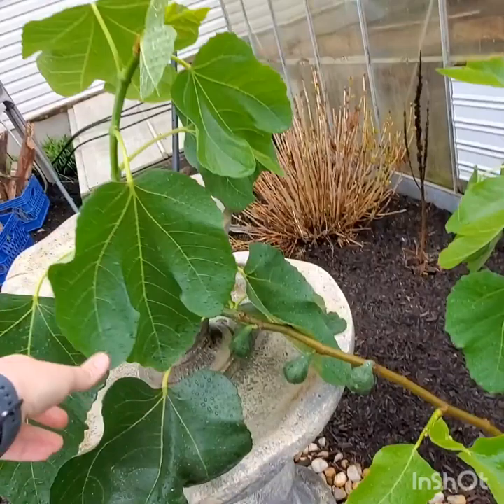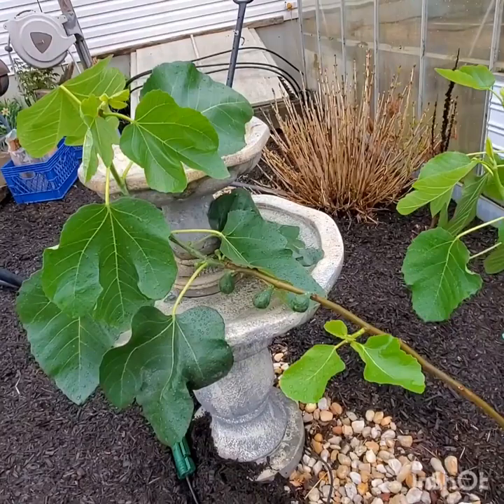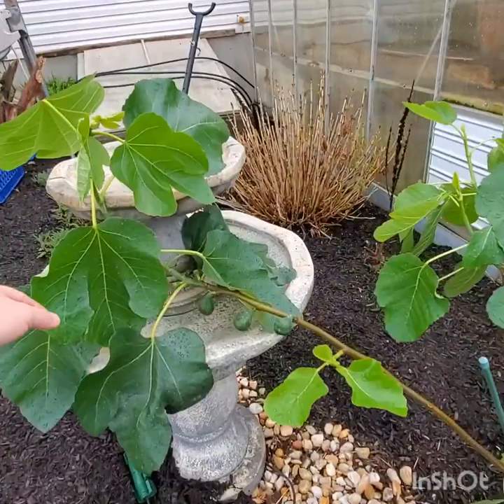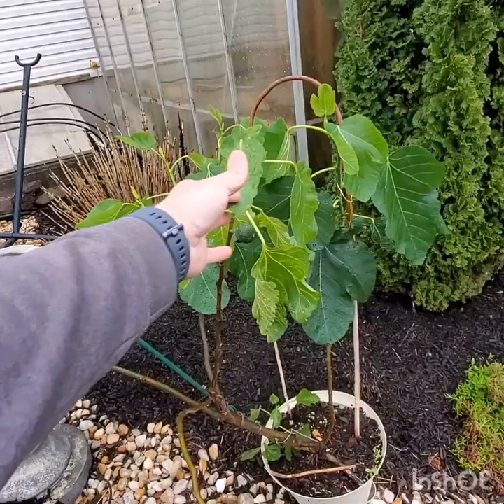There are a lot of figs growing on this — what I think are Braebas and then a bunch of main crop. So I'm going to have to get some stakes and stake this guy up. This is why I tell people not to grow their fig trees into the winter inside their house, because this is what will end up happening. It will get all leggy and it's just a pain in the butt to correct.